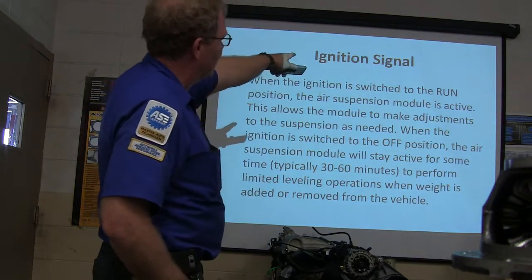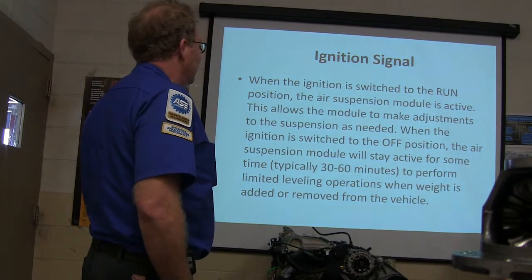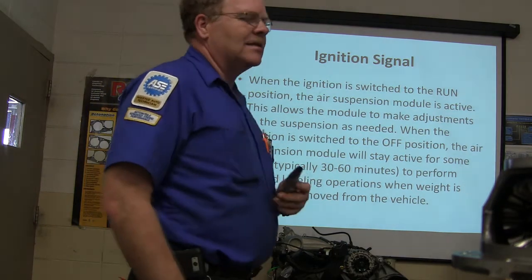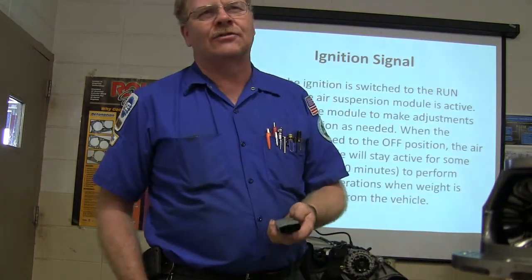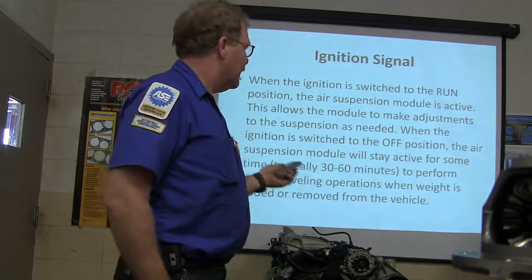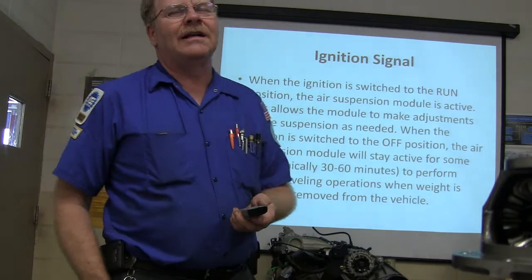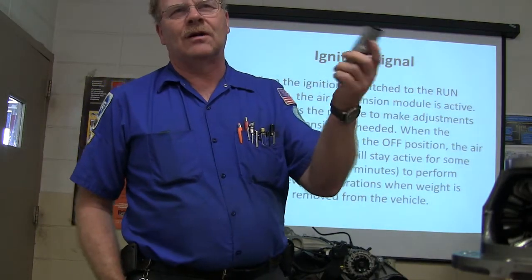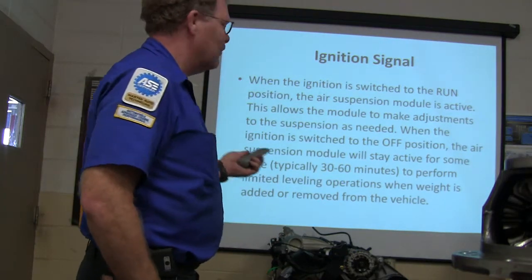When the ignition is switched to run, the air suspension module is active and lets the module make adjustments to the suspension as needed. I found that sometimes on some of these vehicles, you have to open the door and close it before it will actually trigger and start working. On the earliest ones I worked on back in the early 80s, we would put it in diagnostic mode by opening the door and closing it, then watch the light start flashing and it would throw codes by flashing the light at us. That was on the Lincolns.